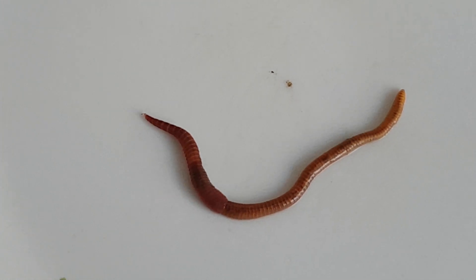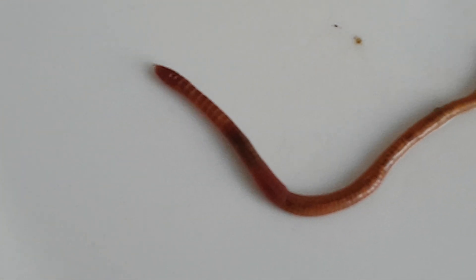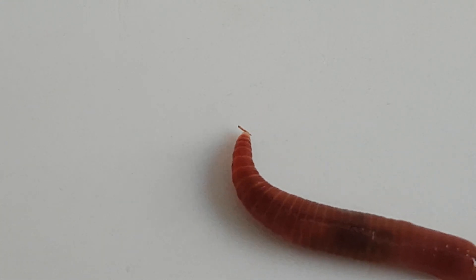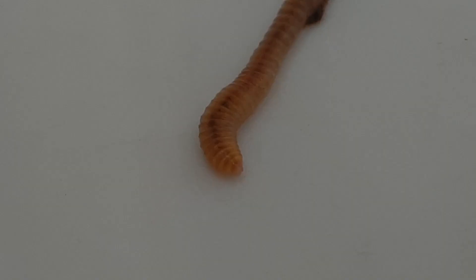Hello again and first of all a very happy new year to you all. I hope you're all doing well. In this new series of short little videos for 2021, I thought it'd be interesting to take a little closer look at the worms, the outworms and composting worms that we all know and love and care so much about.